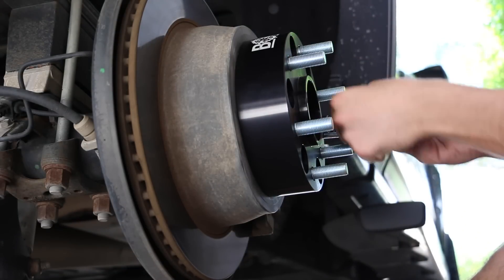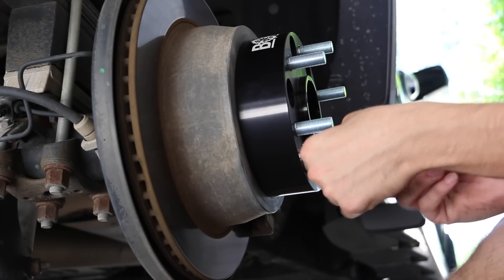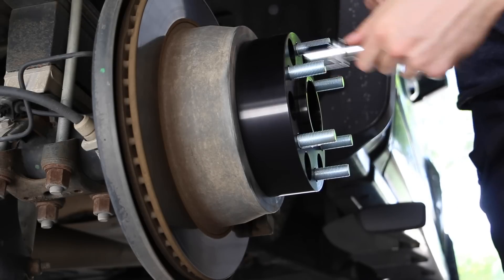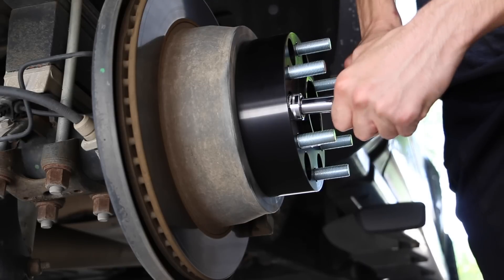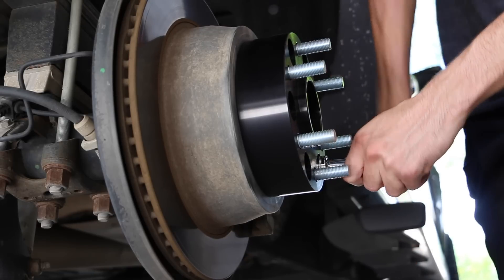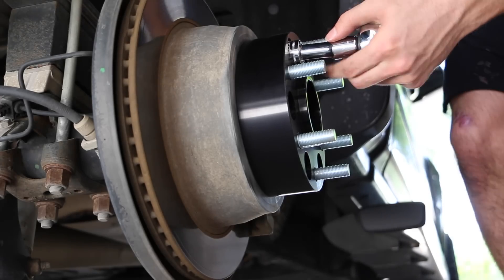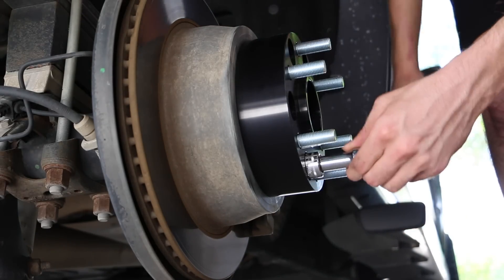Once the wheel spacer is on, put on the bolts — I believe size 19. Hand-tighten them as tight as possible, then have a friend step on the brake and tighten down with a ratchet until snug. If you're unsure how tight, use a torque wrench and go to about 50 or 60 foot-pounds each. Then go ahead and fully torque down the wheel spacer — my vehicle is 140 foot-pounds, so it takes a good amount of force.